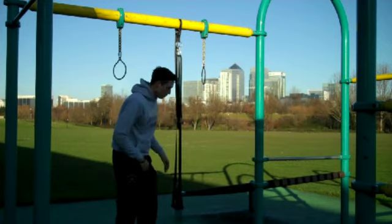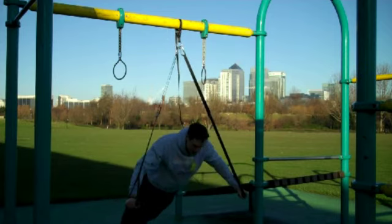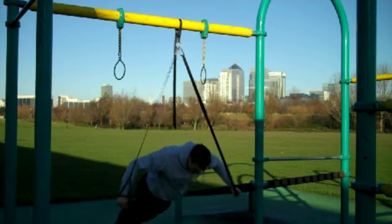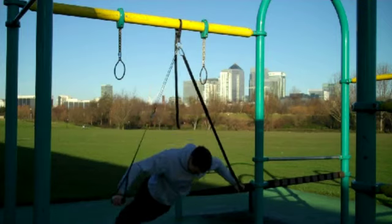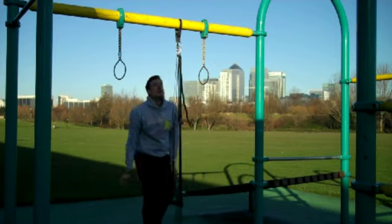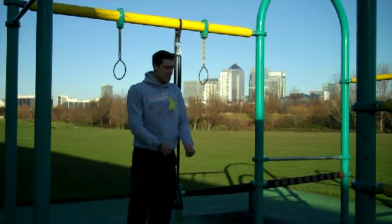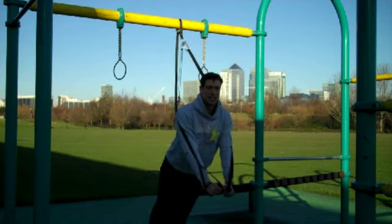Next up, the chest fly. Put yourself in a press-up position and go out as wide as you can, keeping a nice tight core — really sucking the belly up into the spine. The great thing with those flies is that you're having to stabilise your shoulders a lot and keep everything tight. As time goes by you can get lower and lower to increase difficulty. To make it easier, just put yourself at a slight angle.